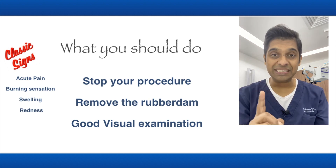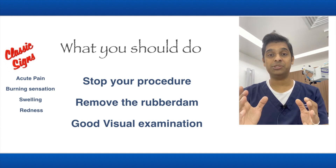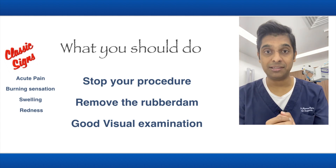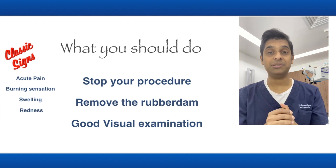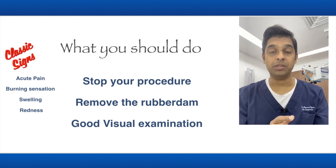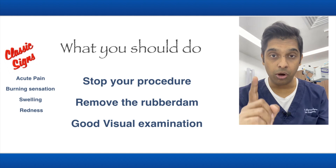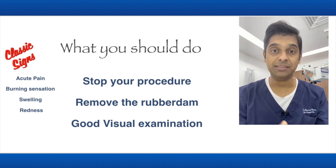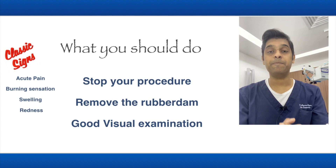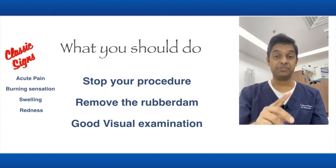Most importantly, if your patient is telling you there is sudden sharp pain and a burning sensation, don't assume it is pulpal pain. Don't assume that's how root canals are, and don't tell your patient that this is a normal feeling. By doing that you're going to keep the patient longer and worsen the situation.